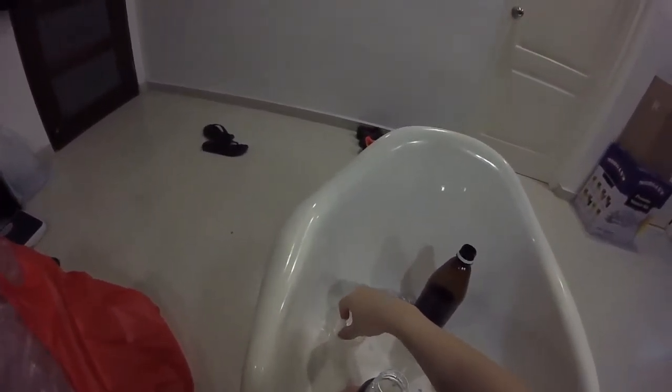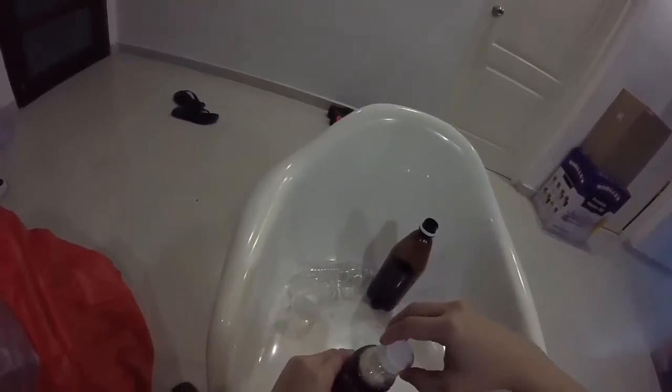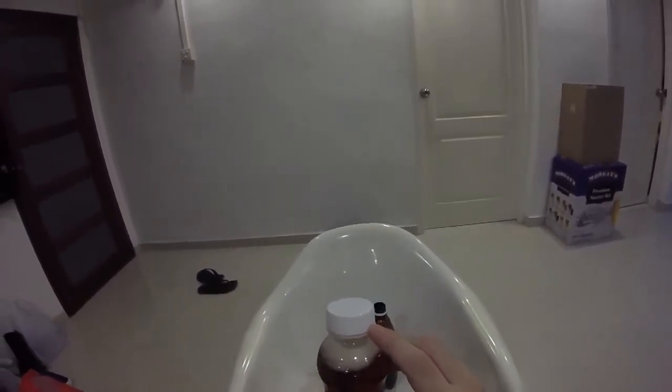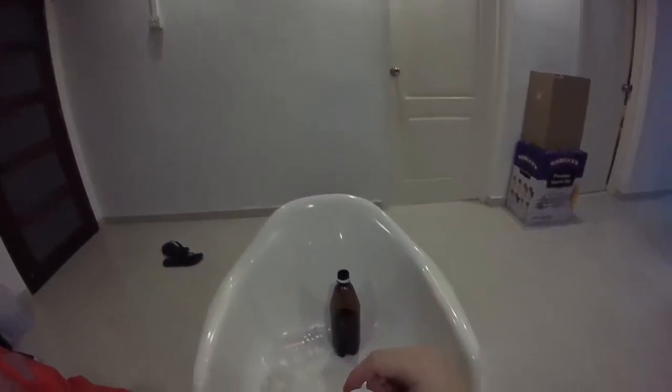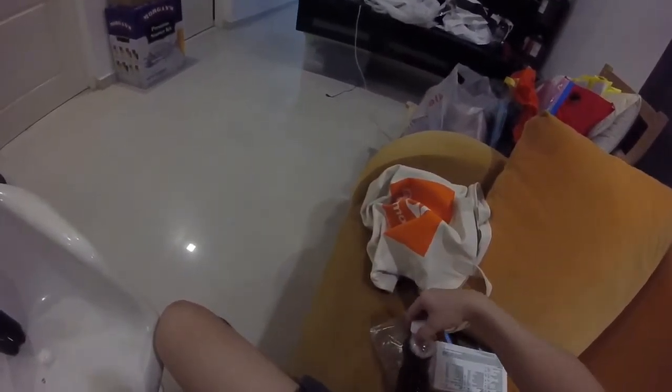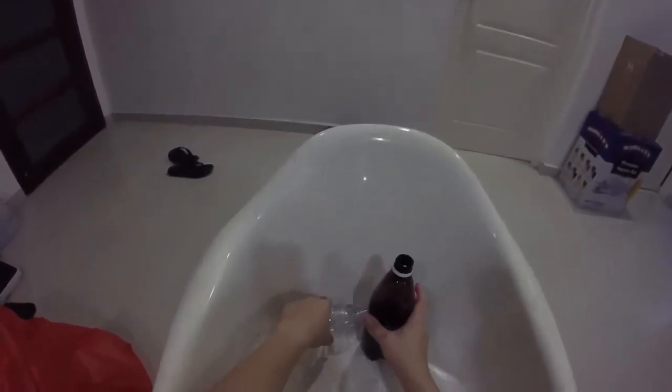Let me just close it first. Close it until you hear a click — most bottles have a sealing mechanism.